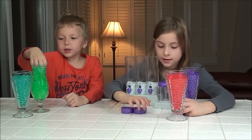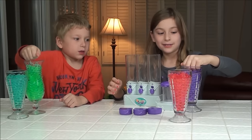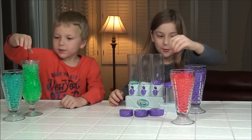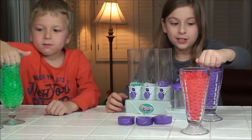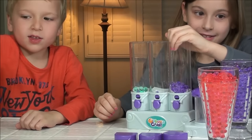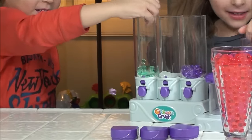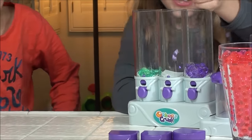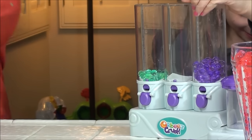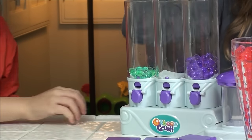These are really bouncy Orbeez — they should be called Borbeez! This is like the mission for Orbeez: not to spin when it fell, it bounced off my lap. Time for pink.